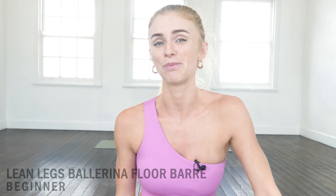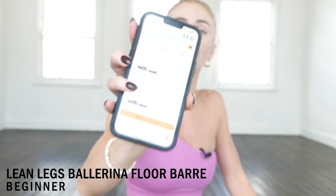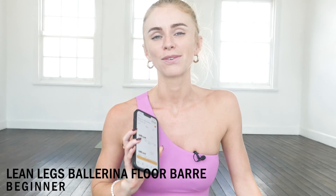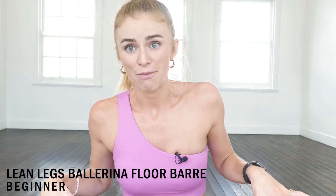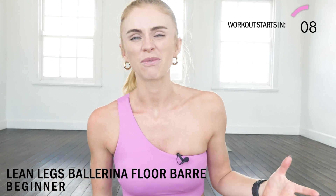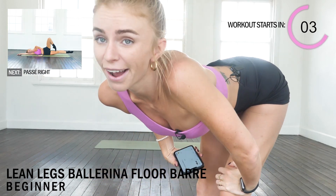Welcome back to Train Like a Ballerina. Today we're doing a short floor bar workout. This is one of many on the TLB app — it's part of Anna Ohl's beginner floor bar program. Make sure you subscribe to the YouTube channel to get notified when workouts come out, and join one of her programs. She has two on the TLB app and they're both absolutely incredible, science-backed workouts.